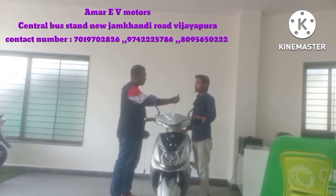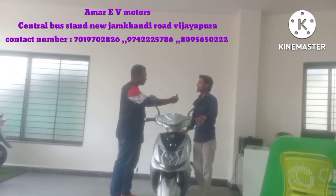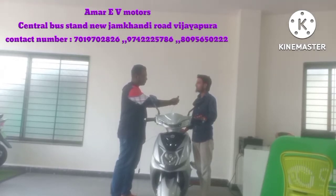If you are using a petrol vehicle, you are spending around ₹2.70 per km. If you use this electric vehicle, you are spending only around ₹0.15 per km. If you charge the battery, it charges 2 units, meaning your battery charges for only 10 to 12 rupees and gives you 70 km.